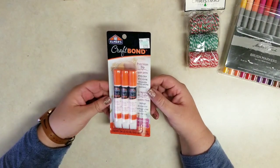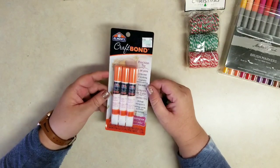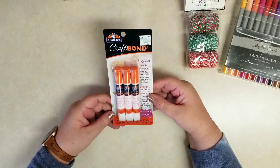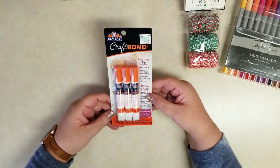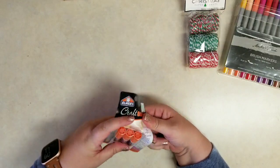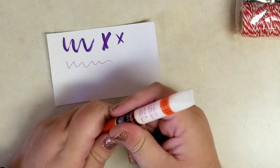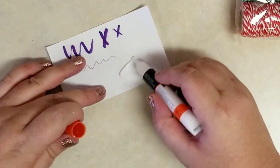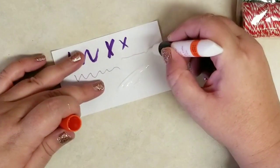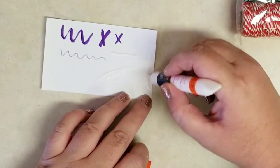Next up are these glue pens. Now these were the one full price item — they were $2.99, so about a dollar a pen. I thought these were glue sticks, specifically skinny glue stick pens which I've had before. So I was awfully surprised when I took the cap off — I must have been squeezing it a little bit, and that's why I got that explosion of glue. It just happened to land on my scrap paper, which I'm grateful for.